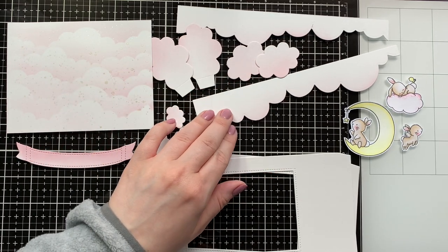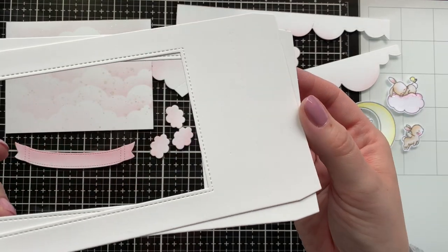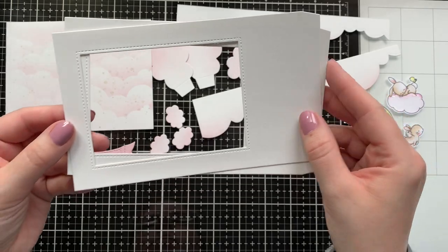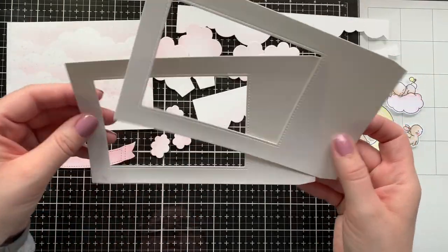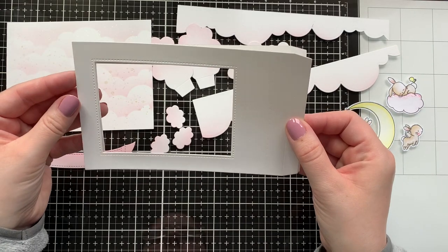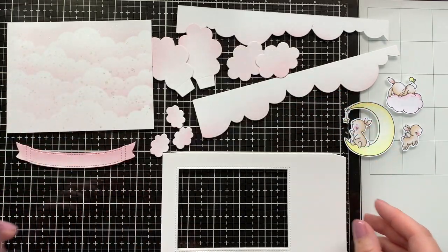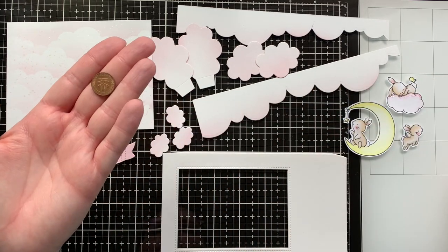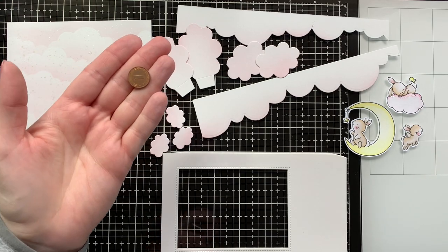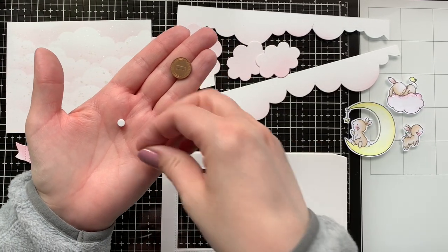I have my background, my banner, lots of little clouds that come from the puffy clouds die and also from the display card. The display card I die-cut twice out of white cardstock. You can see a little X there — I accidentally let the die shift with my paper and this part is a little shorter at that edge. So I just make sure to use it for the back of the card and nobody will ever know — except for you, but I'm sure you can keep a secret.